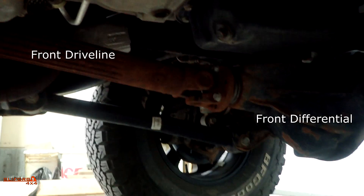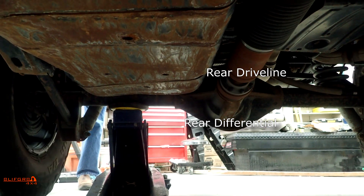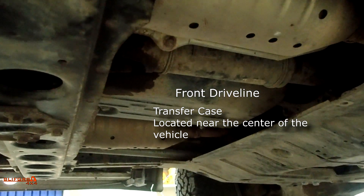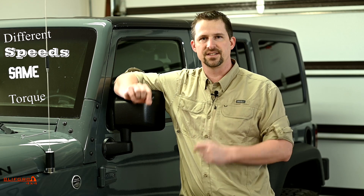Let's talk about the definitions you're going to need to get a foundation to understand the concepts in this video. First, what is a differential? A differential is a set of gears located in the front or rear axle, or in the case of a full-time four-wheel drive, in the transfer case — known as the center differential. A differential allows wheels to rotate at different speeds, but the applied torque is the same.